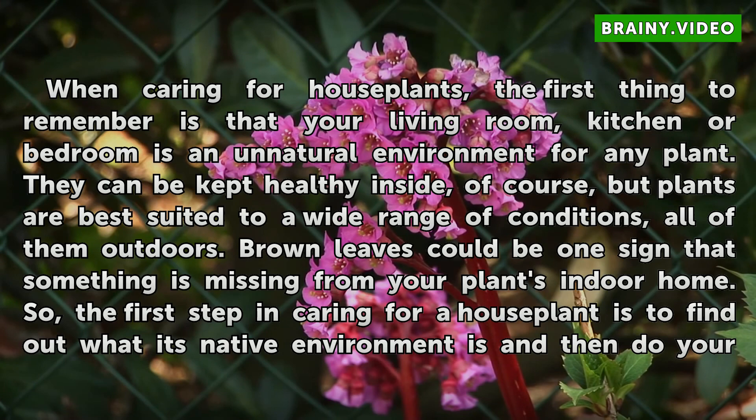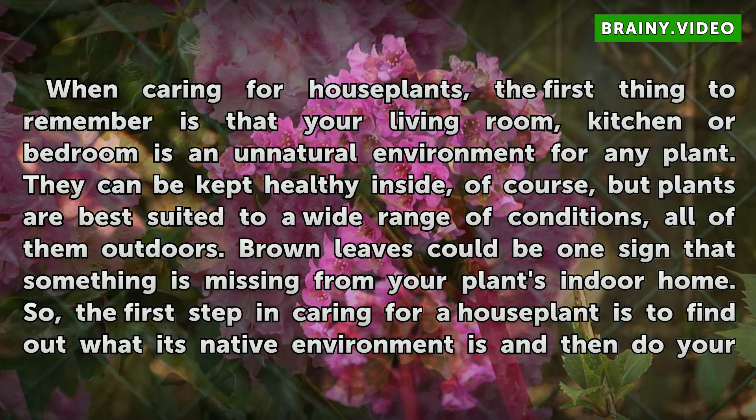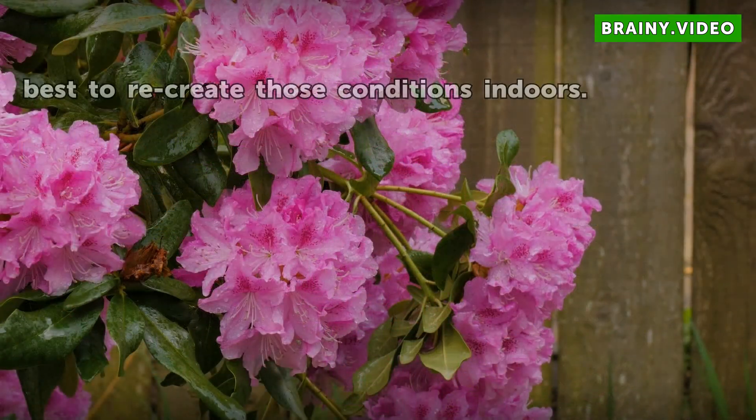Brown leaves could be one sign that something is missing from your plant's indoor home. So the first step in caring for a houseplant is to find out what its native environment is and then do your best to recreate those conditions indoors.